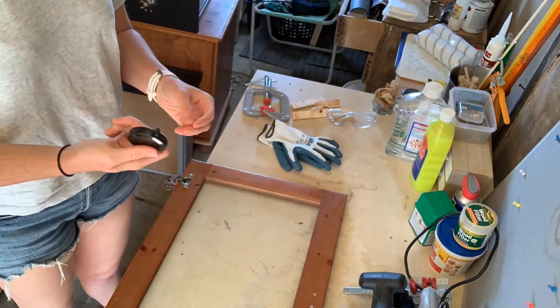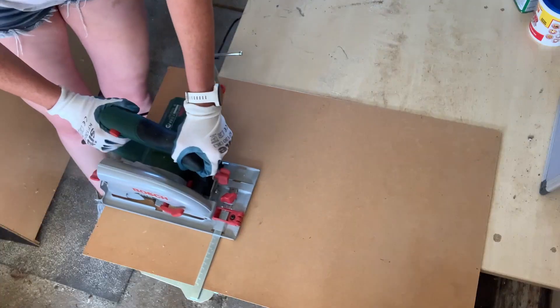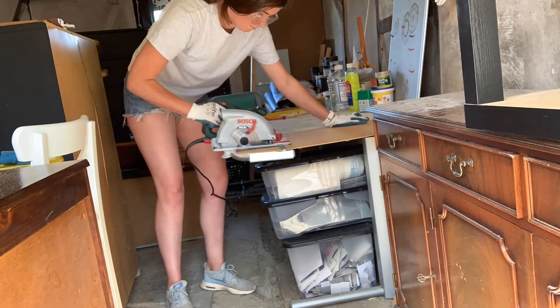The first thing we're going to do is cut down some pieces of plyboard. I actually have these — they're old backs from some pieces of furniture that I'd pulled off — and we're going to cut them down to size so that they can act as bases to the trays.